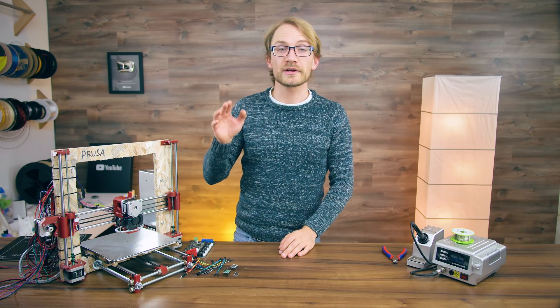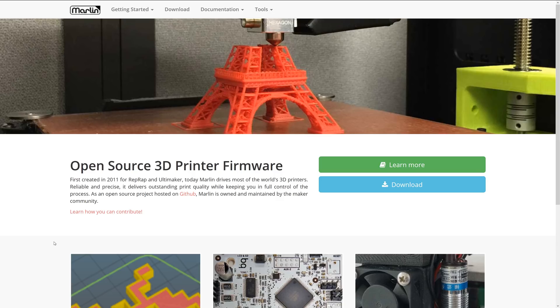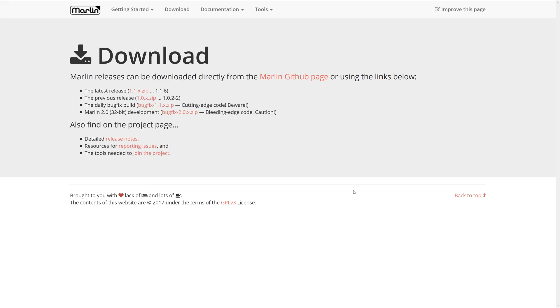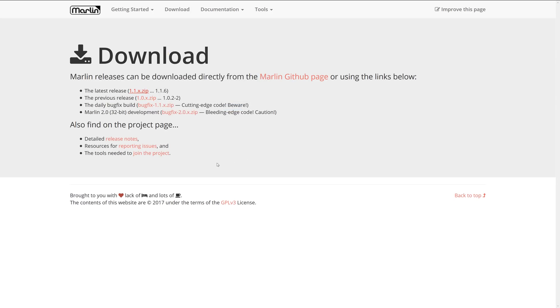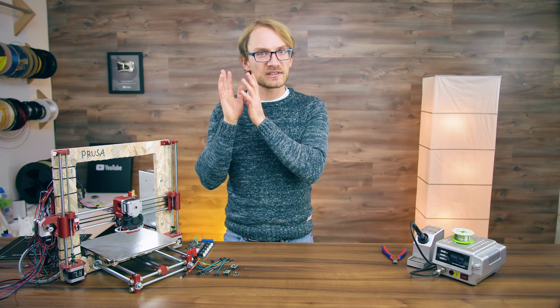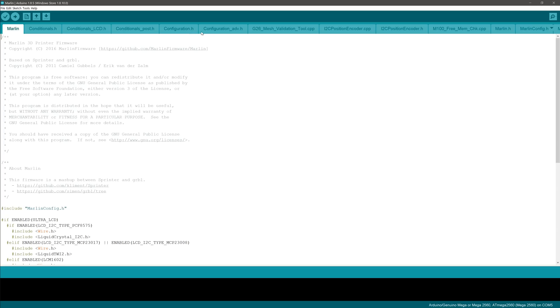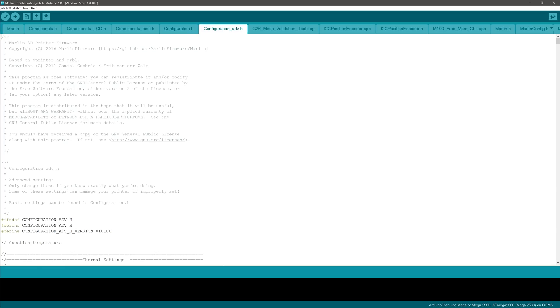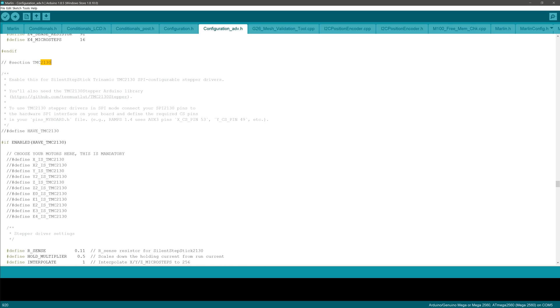On the firmware side of things, you'll need a fairly recent version of Marlin, since the features we need for controlling the TMC2130 have only been added relatively recently. I'm using 1.1.6, which as of December 2017 is the most current version. You can always check for updates at marlinfw.org. Whenever you download a fresh firmware, you'll need to transfer your existing printer configuration to the new firmware or completely configure it from scratch. Opening the marlin.ino file in Arduino, you'll find all the settings for the TMC2130 in the configuration_adv.h file. If we search for 2130, that's going to take us right to the part we need.